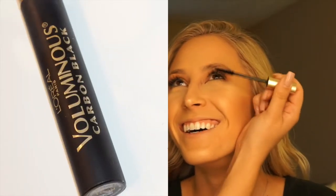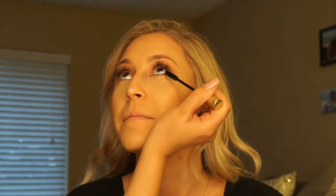Moving on with mascara — just coat those lashes with a little bit of mascara. Nicolette has trouble with her mascara falling underneath her eyes during the day, so the trick for this is using waterproof mascara on the bottom to avoid that.